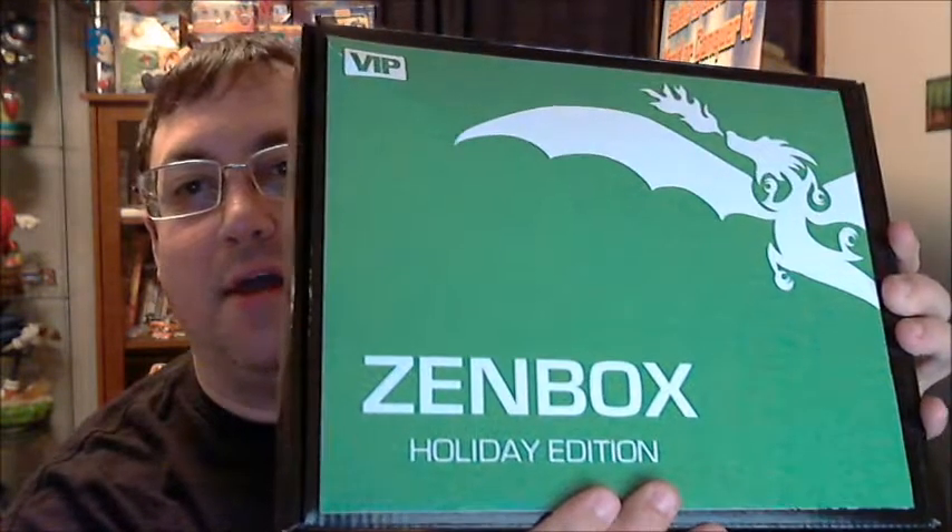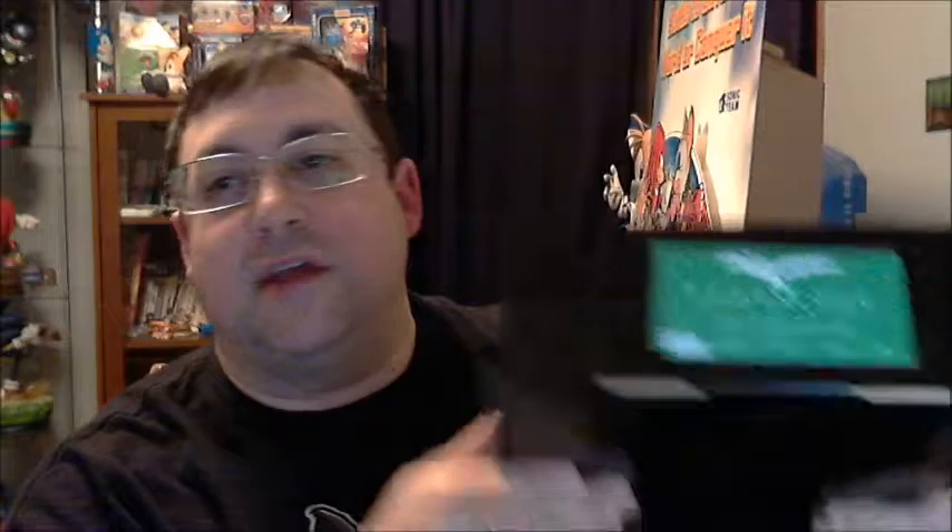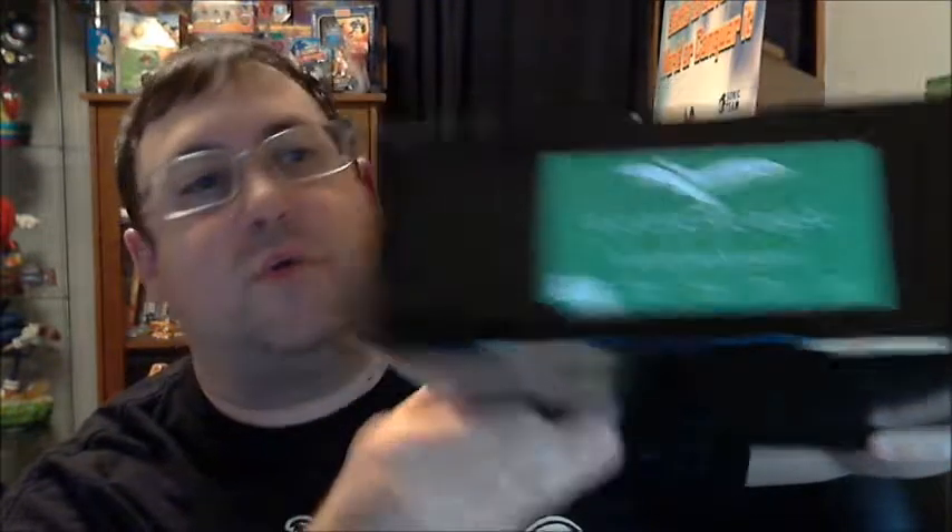This is the Holiday Edition. As noted up here, it's the VIP. Nothing else on the box is pretty plain except for one side that actually tells you which edition it is. So you can see there it's the Holiday one.